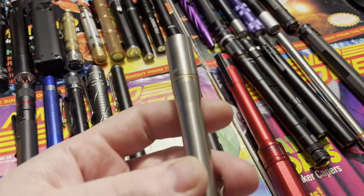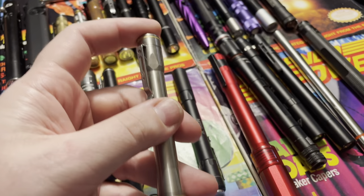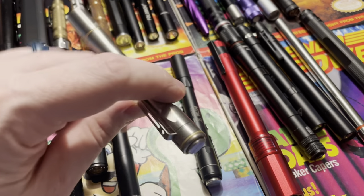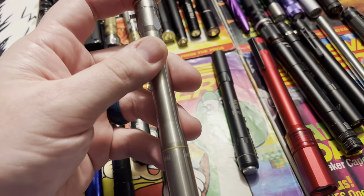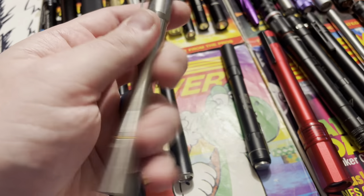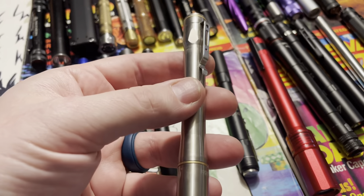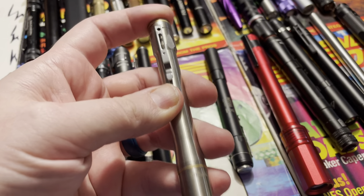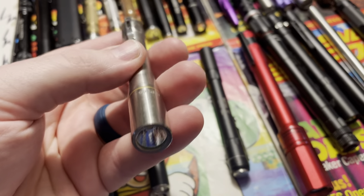Lumentop — this is their titanium pen light and I really like it, but it's similar to the Nitecore: nothing special. Very well-rounded, titanium, nice material. Would recommend it for a work light because it's pretty heavy-duty, but again, nothing super special.